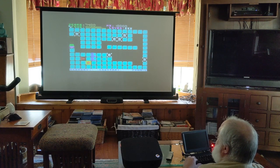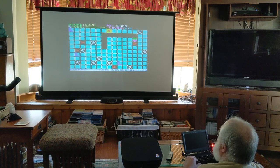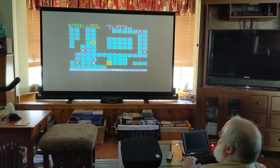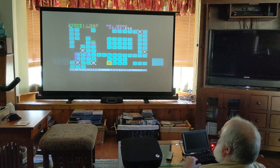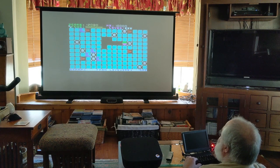Whoa, those damn feet, they're all hovering around that sucker. Yeah! Yeah! My wife's out for a walk right now so I can yell louder than normal.